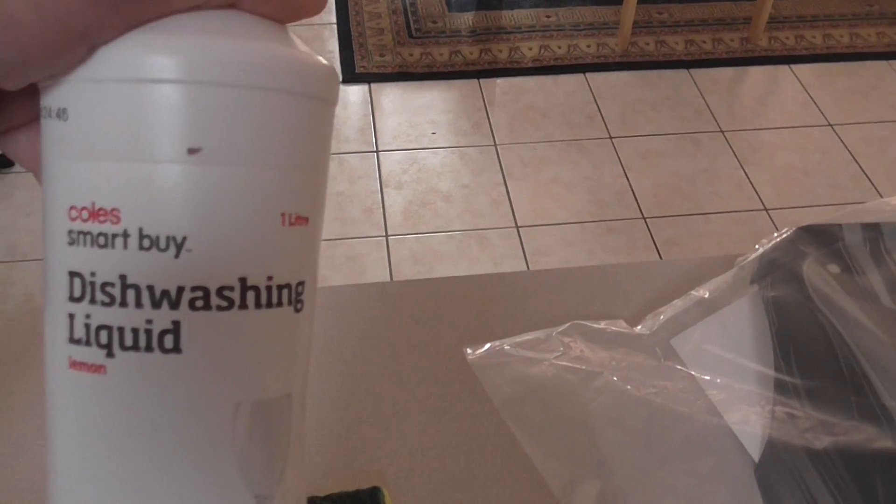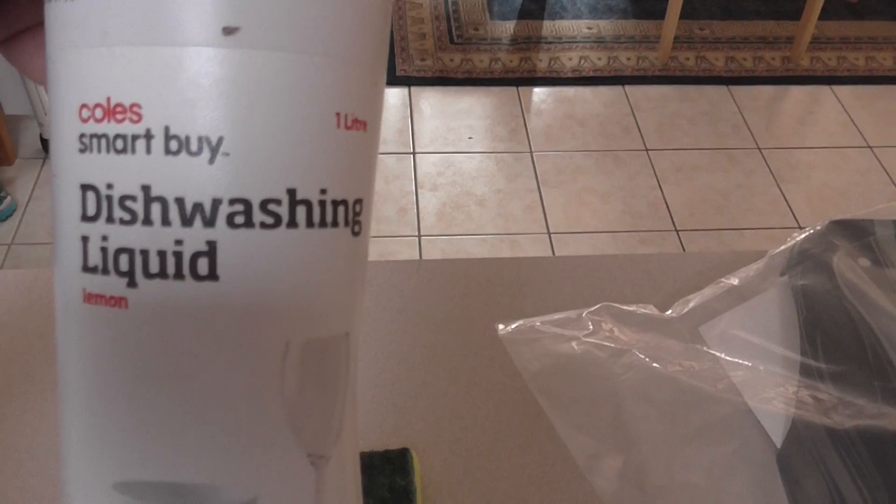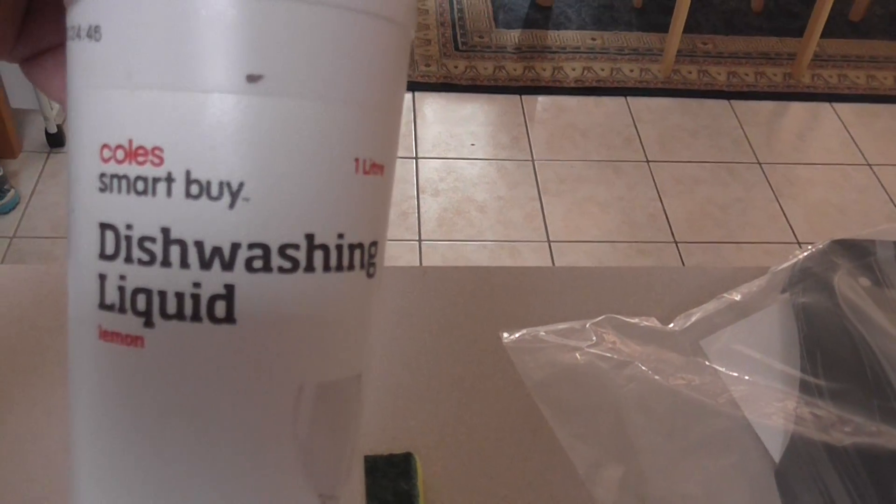Got just standard everyday dish washing detergent to wash the inside of the body, because of the mould release and all that that's on there.